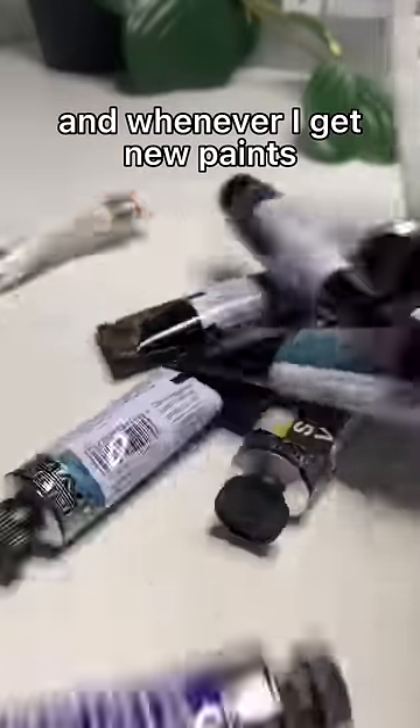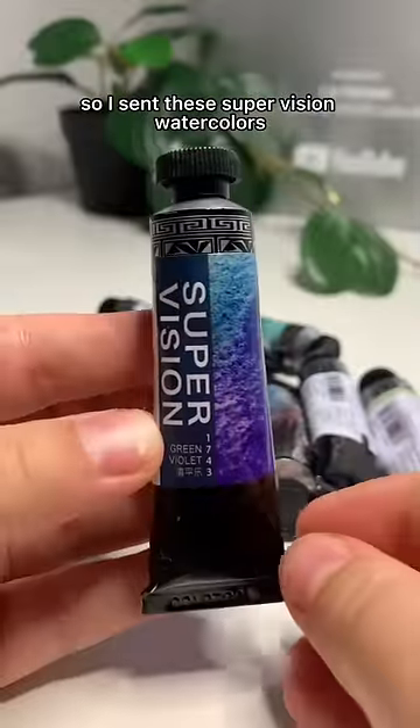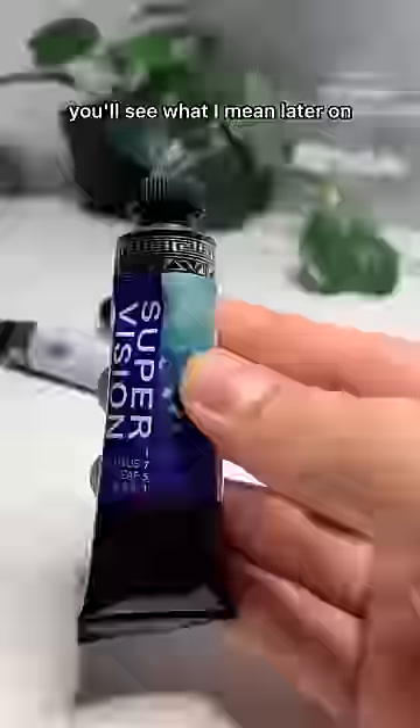I got new paints and whenever I get new paints we gotta review them. I was sent these Supervision watercolors and the cool thing about them is that apparently they have like two pigments mixed into one. You'll see what I mean later on.